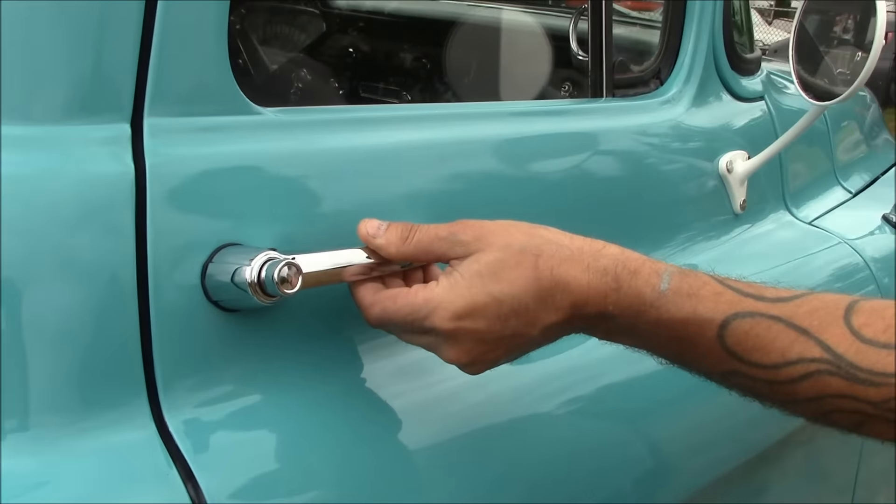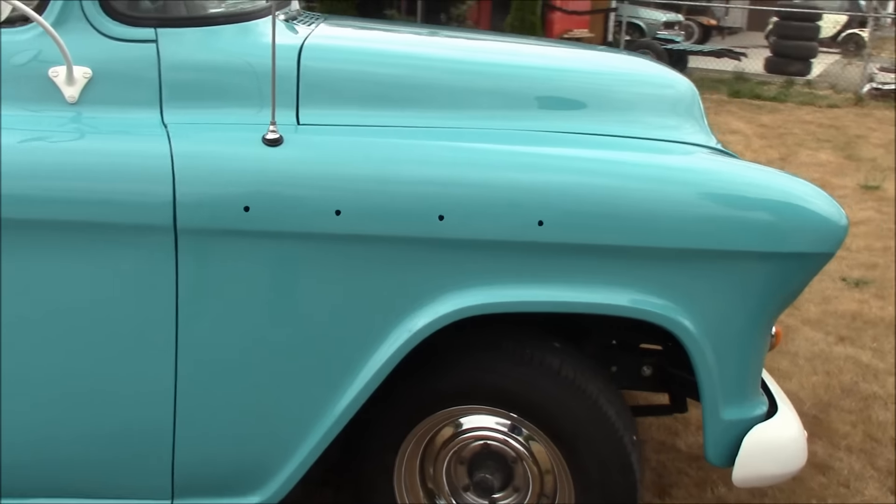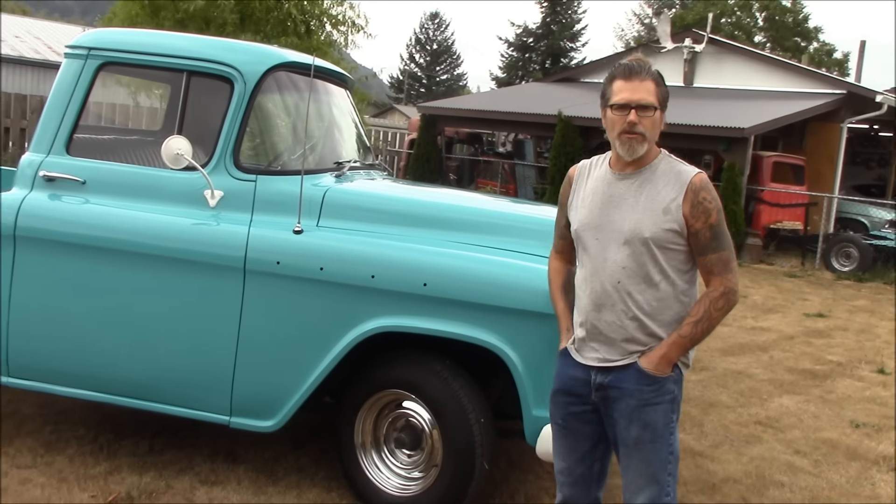The owner did buy new door handles — he wanted new door handles, so I couldn't believe he actually bought those. We also put in a brand new windshield and a windshield seal. But at the end of the day, it turned out really nice.